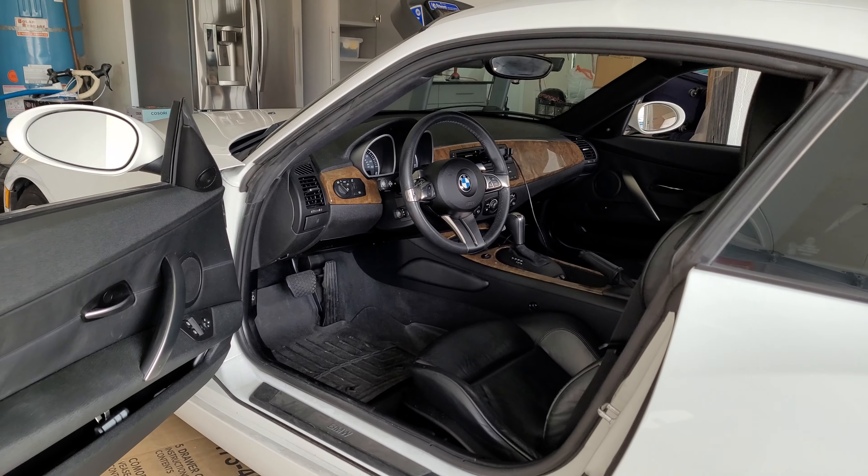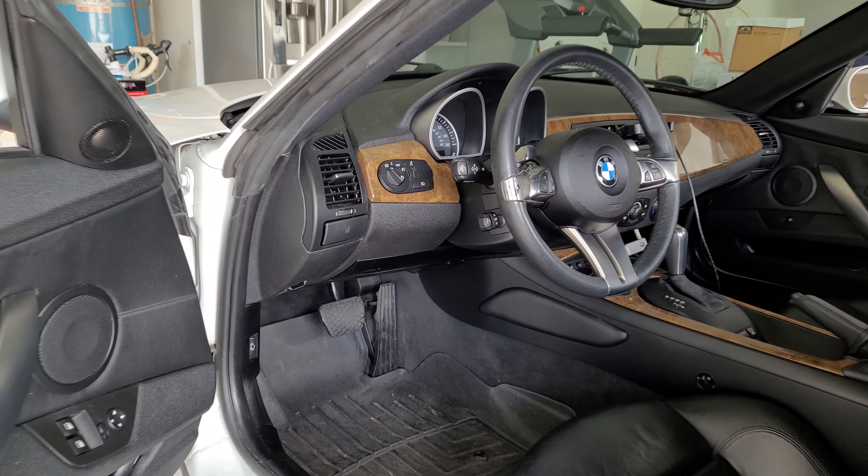Hi everyone, today I'm going to go over how to remove the driver side dashboard trim.